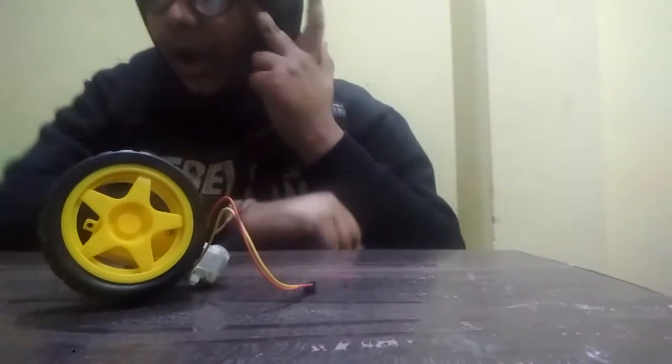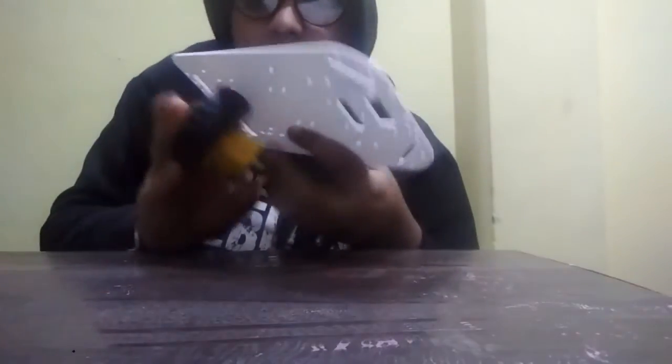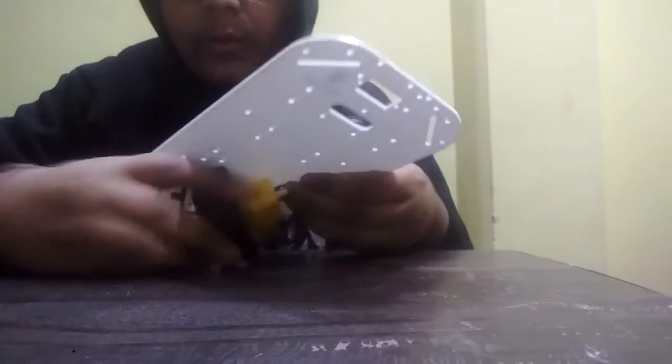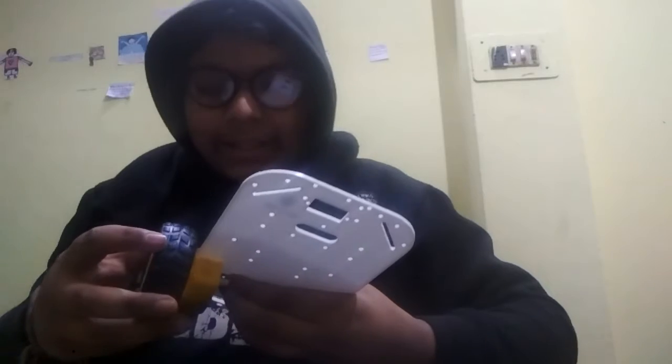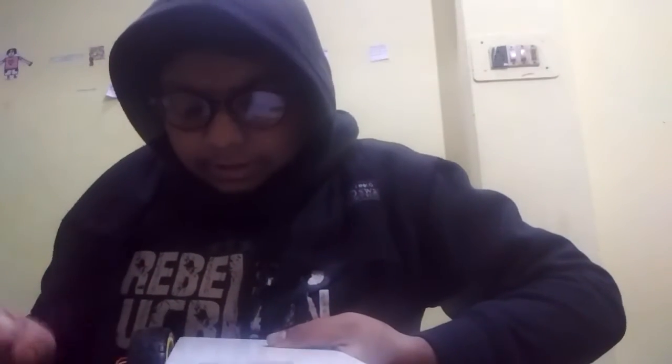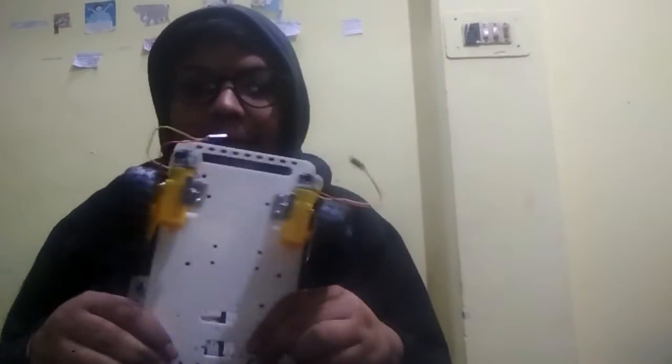Now let's remove the demo setup and construct the basic robotic car. First, take the chassis and mount the actuator — the bracket is inserted into the chassis like this. I've inserted the first one, and now we insert the second one the same way. Both actuators are now inserted.